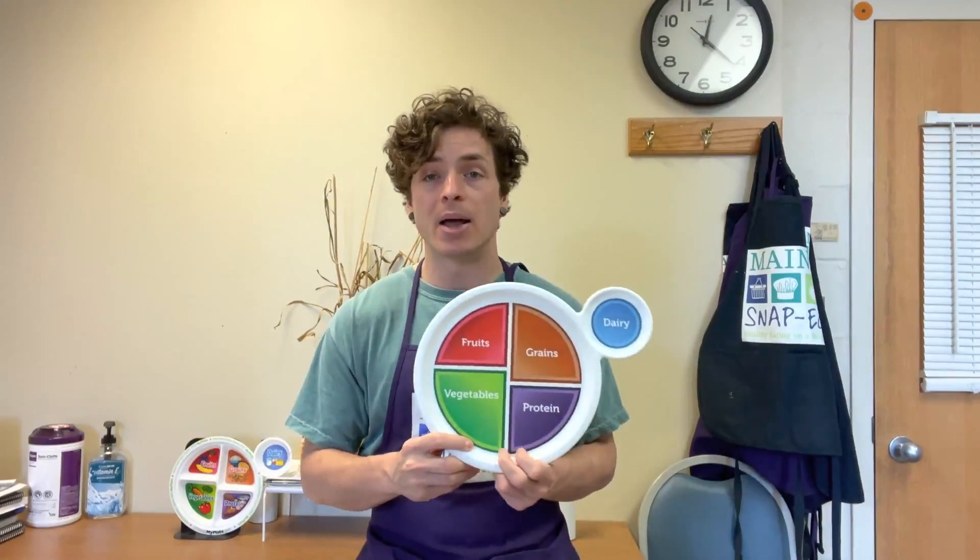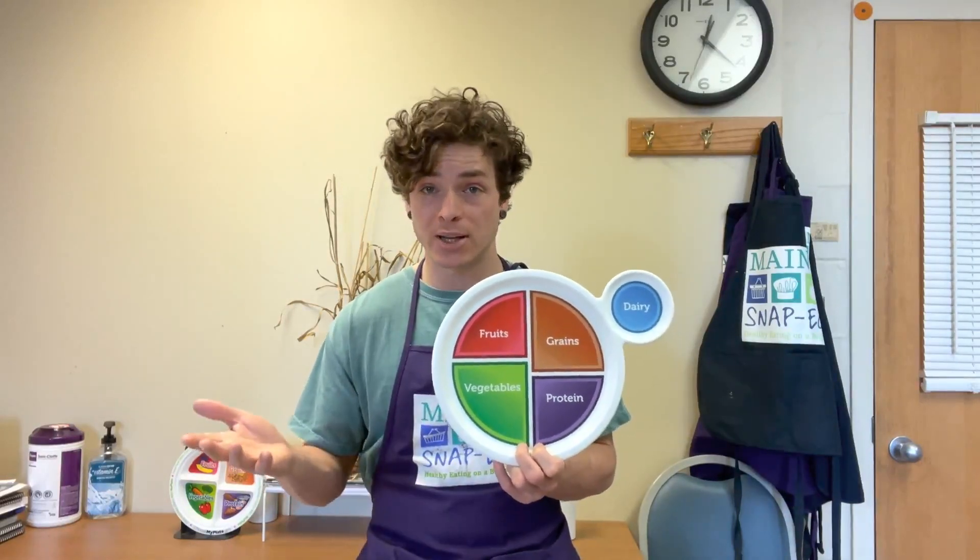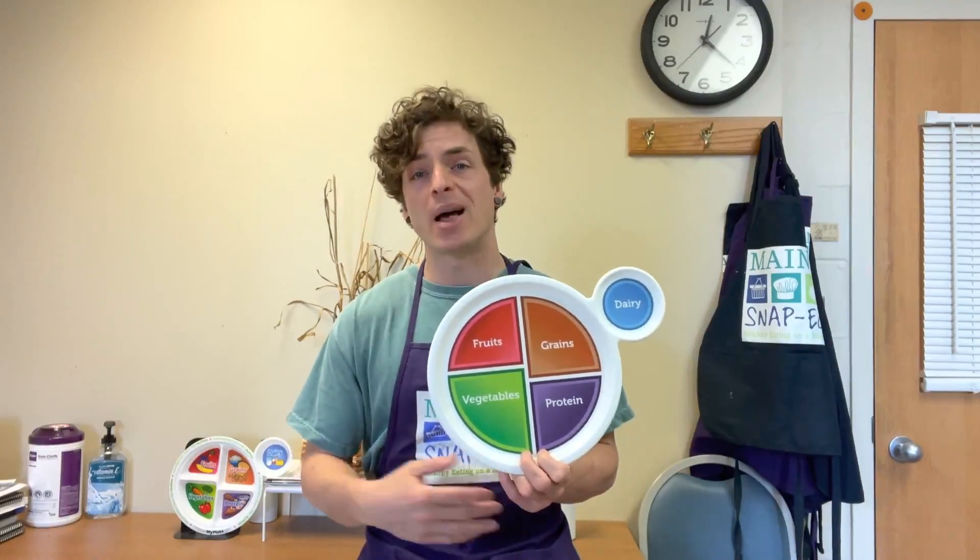When you create smoothies, you can take an entire banana or a bunch of blueberries or strawberries, blend the whole thing up, and you still get all the vitamins and minerals out of it. You also get the fiber that helps with your digestion and keeps you full, and it balances out the way your body uses the energy.